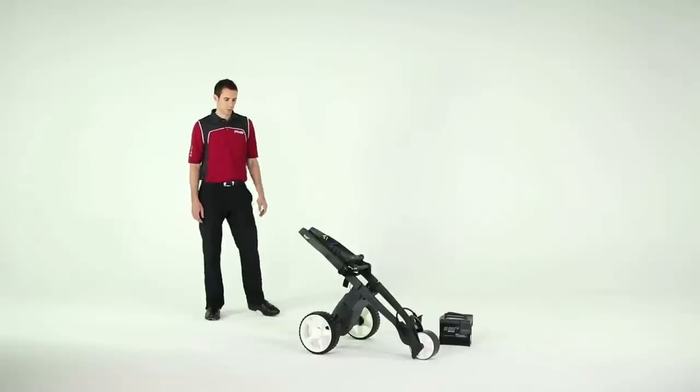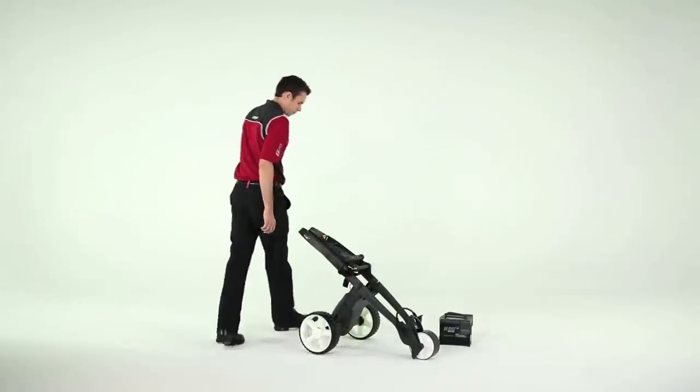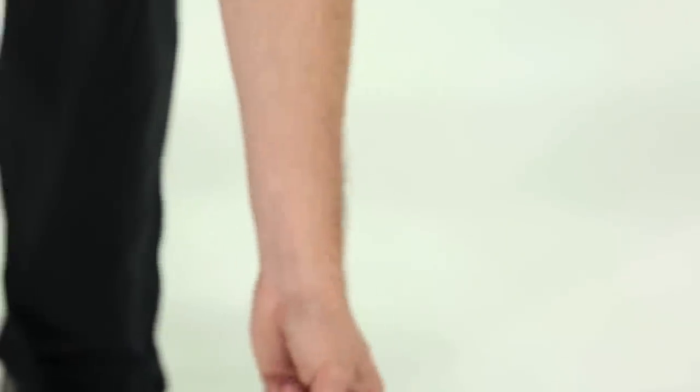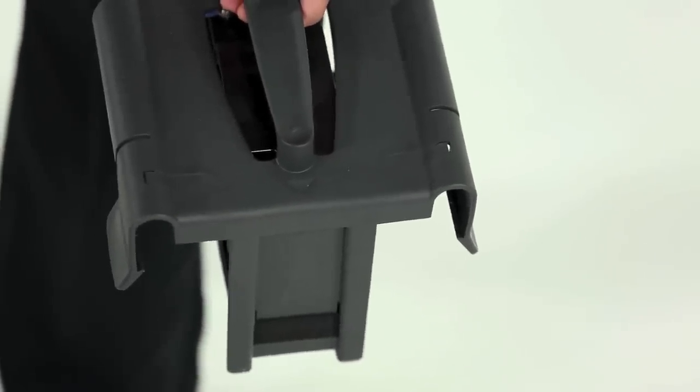To make fitting the battery really easy, you should stand like this on either side of the trolley. Notice an arrowhead moulded into the battery cover — this points to the front wheel when you come to fit the battery.